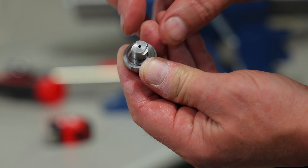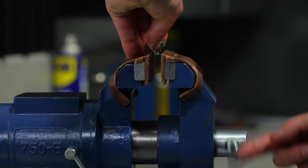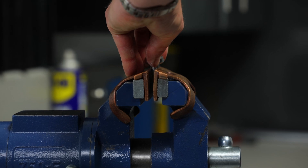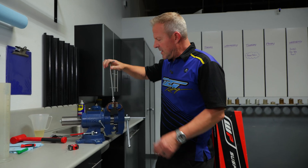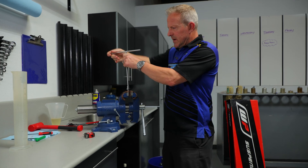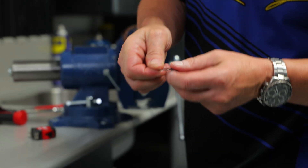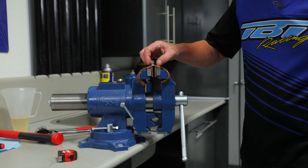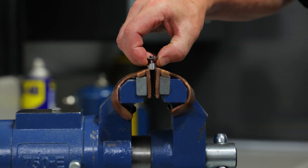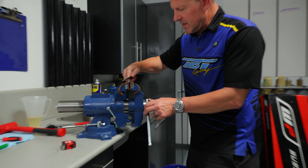The wrench flats on here — grab that in the vise like this, hold it nice and sturdy. Grab a 10 millimeter T-handle and spin the nut off. When you pull the piston off, watch for the bent washer and the check plate. Then pull the valving off.